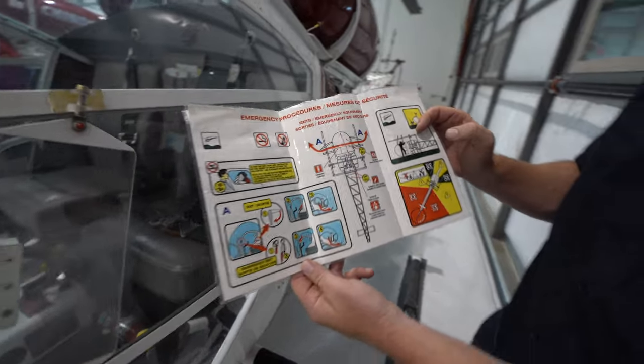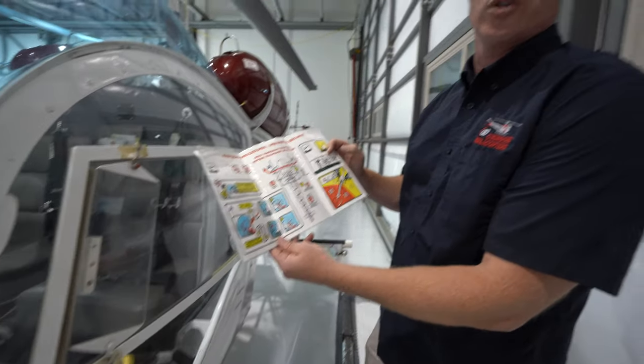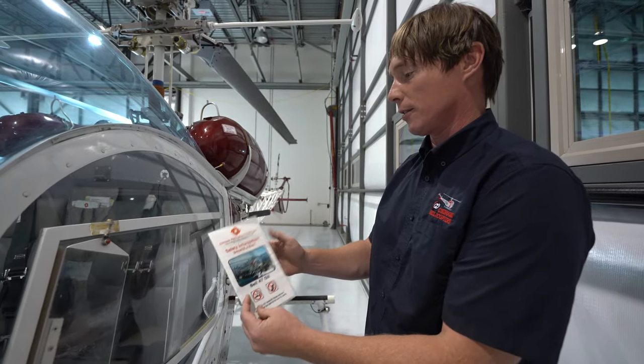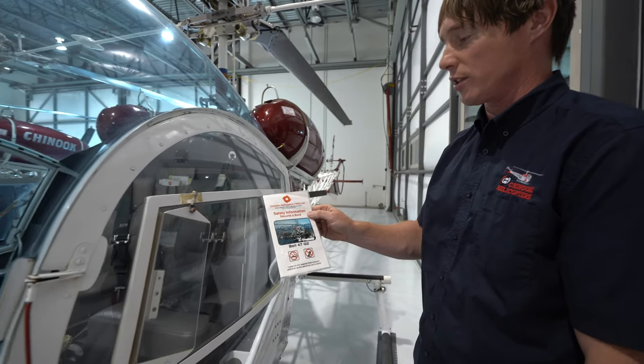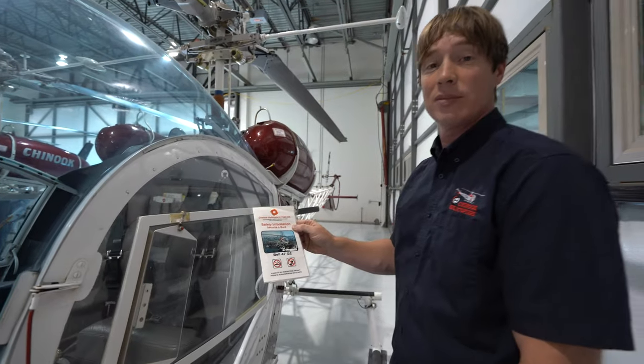A great way to finish off any safety brief: point people towards your emergency procedures and your safety information card in your Bell 47. Thanks for your time. Have a great flight.